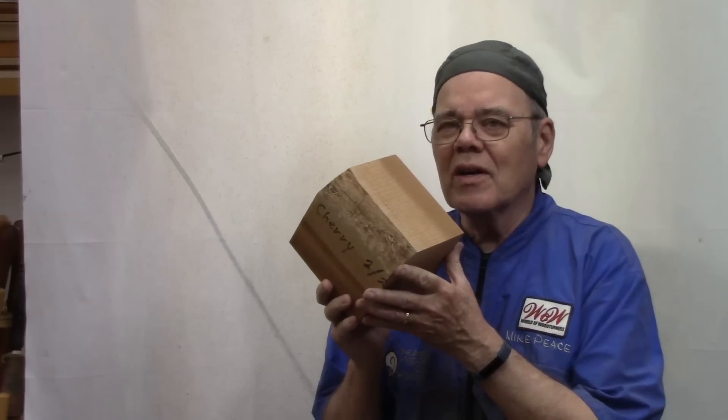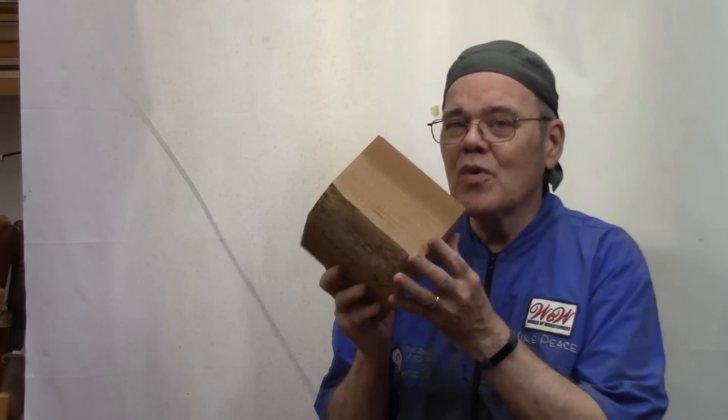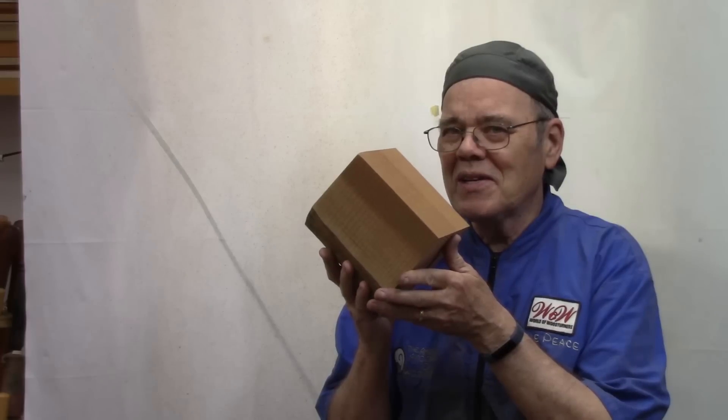Welcome to the third video in our collaboration series with Richard Raffens, Sam Angelo, and Tomislav Tomasech. This week, this month, we're going to turn something out of a cube of wood approximately six inches square. I'm not going to tell you what I'm turning until maybe halfway through, so keep watching.